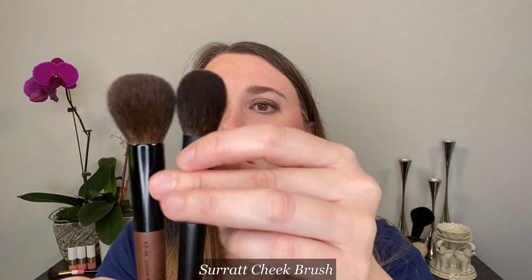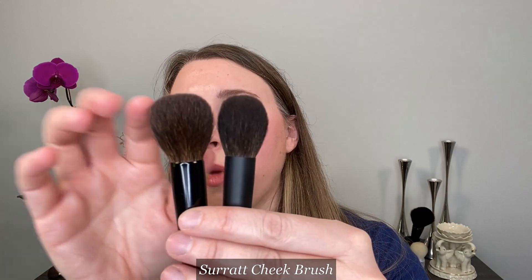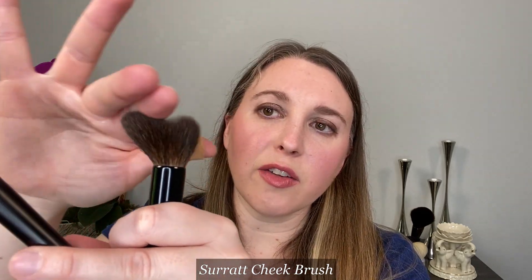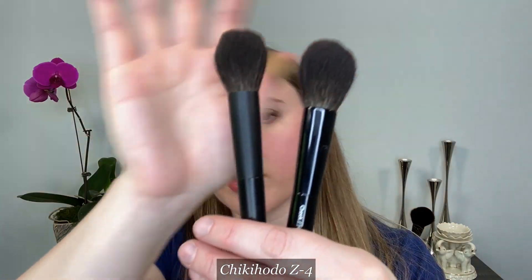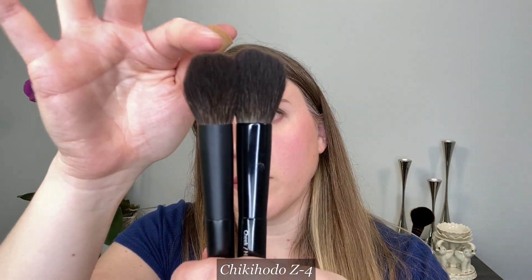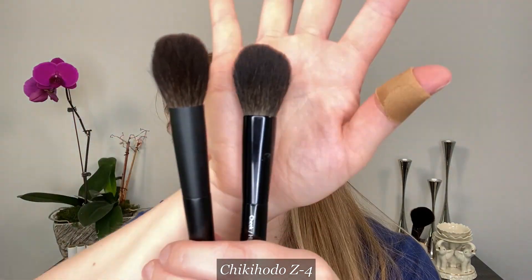It's also incredibly soft. The Surratt cheek brush has a round ferrule, is smaller overall, and does go a little bit flat on the top, but because it's much smaller you don't have quite as much flat surface area, and there's much less movement compared to the KZ4. Quick comparison: the Surratt cheek brush and the Chikahoto Z4 are similar brushes, but the Surratt fibers are slightly shorter. The Surratt has a round ferrule, whereas the Z4 is slightly more oval with more of a flat round shape.